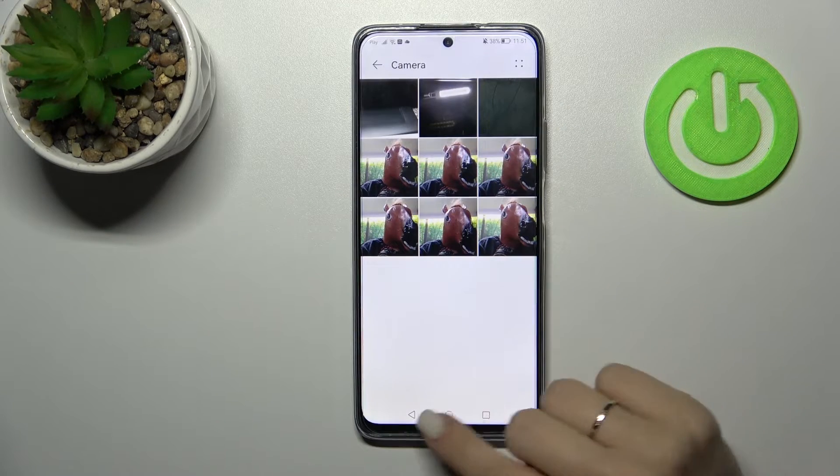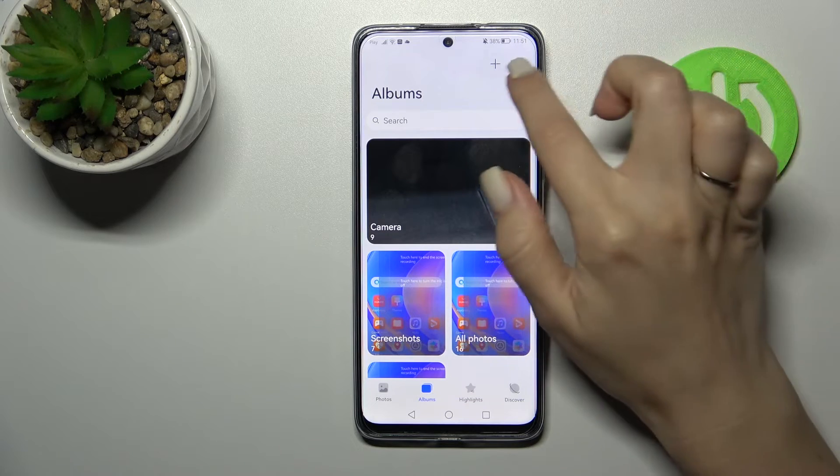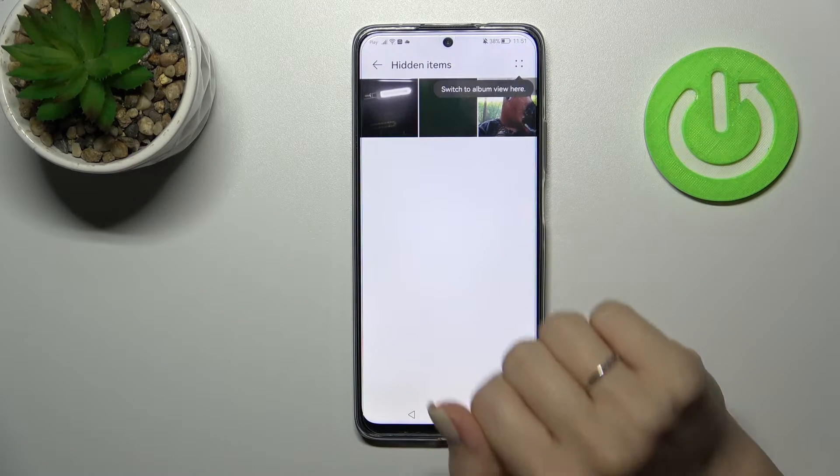Tap here — okay. Now we can see these photos in the gallery application, and to see the hidden photos we should click here on the right upper corner, tap 'hide items', and now we can see them just here.